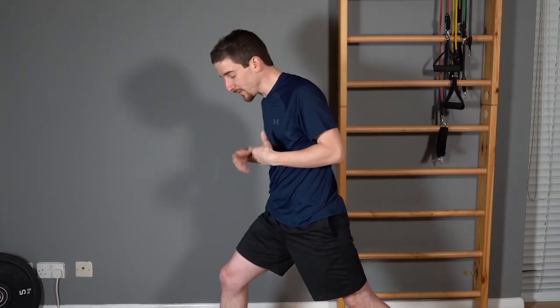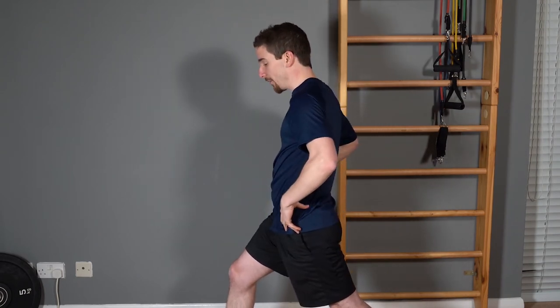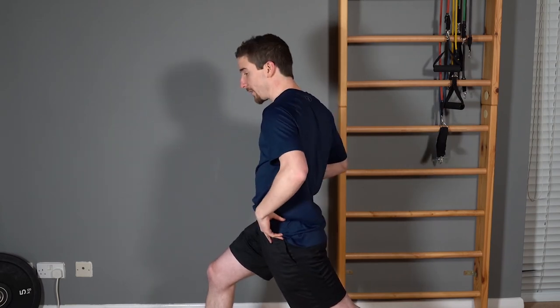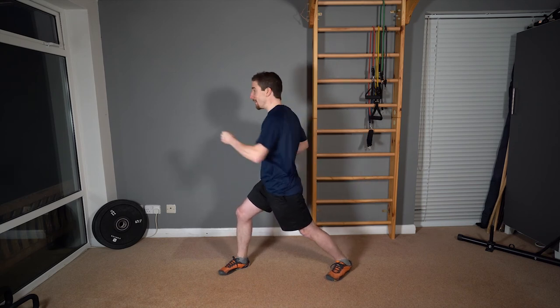Tip number two for making sure you get power is to really turn those hips through. There can be a tendency to finish here with your hips still quite open. You want to turn those hips through to that full 90-degree position. From here all the way through to 90 degrees — that will get you a lot more power. Make sure that leg is straight, make sure that heel is grounded, and you've got that structure throughout your body to make sure as much power as possible is delivered through to the punch.